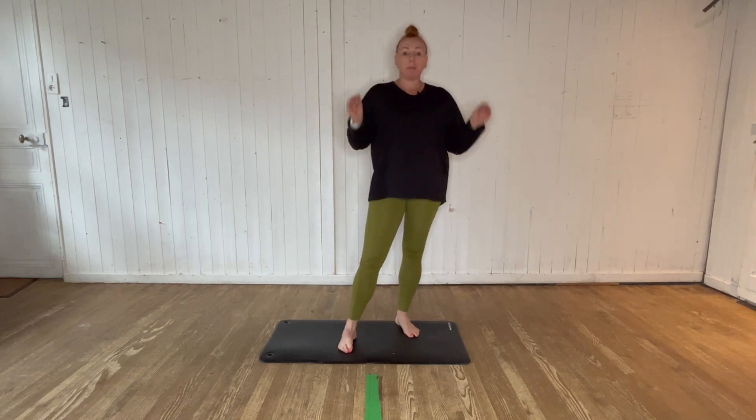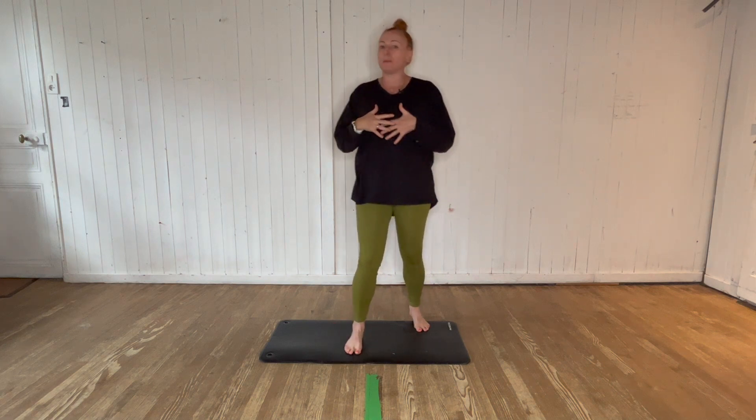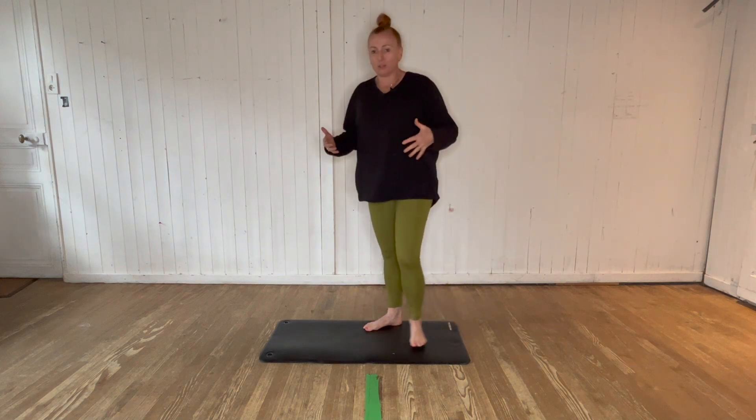Today I'm going to be taking you through a beginner's basic hip mobility routine. So many of us are living with tight hips, me included, and these are some of my favourite exercises that can help release the hips out. This is great to do on a rest day when you just want to move your body and open your hips up, or you could incorporate it as part of your warm-up.